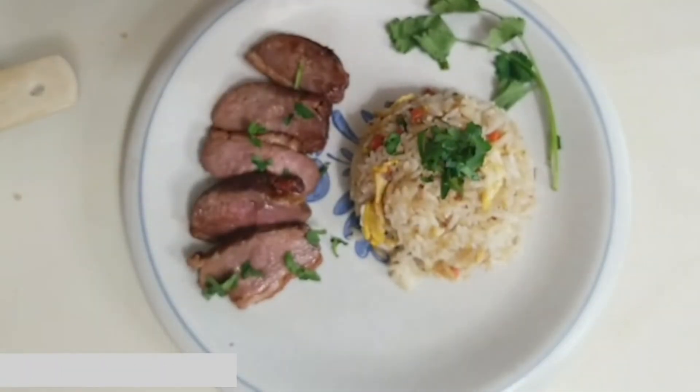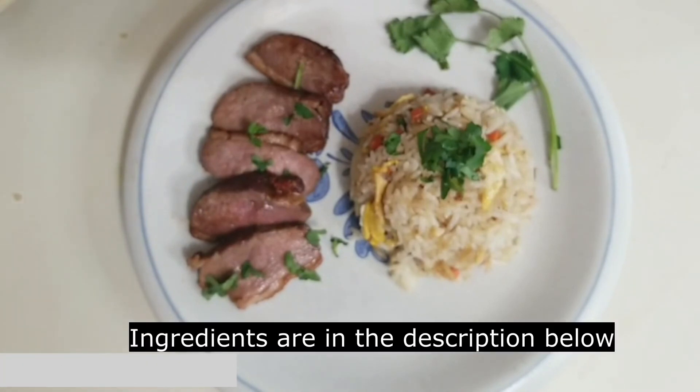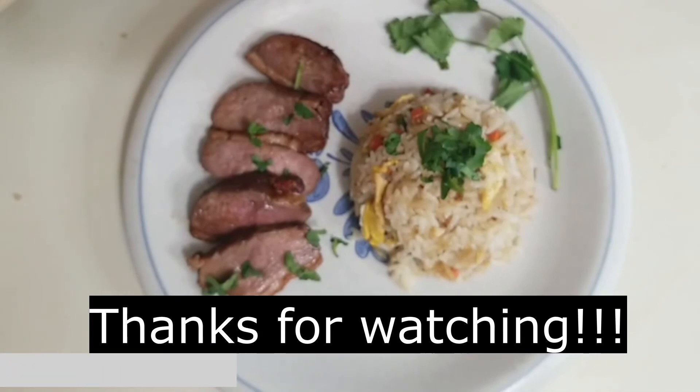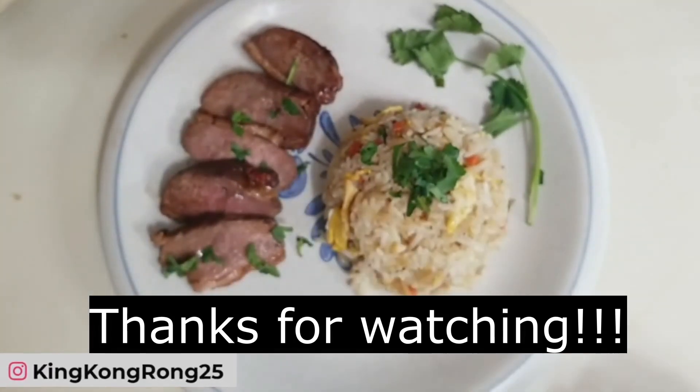If you enjoyed this video, hopefully you'll give this a try too. I'll have the ingredients in the description. If you had a good time, please give this a like and subscribe, and comment if you have any suggestions or dishes you'd like me to make. Until then, I'll see you in the next one — thank you very much!